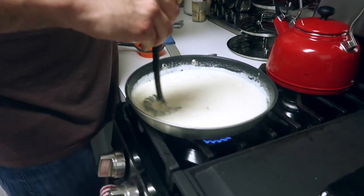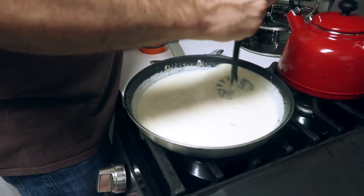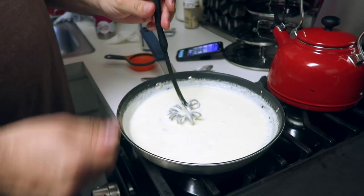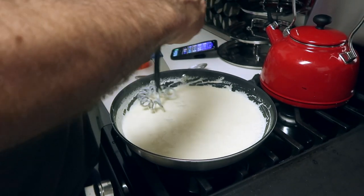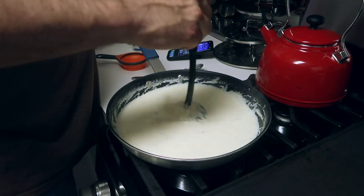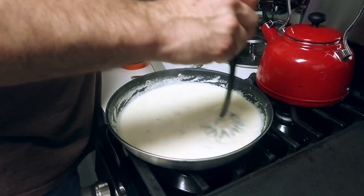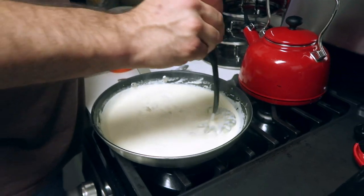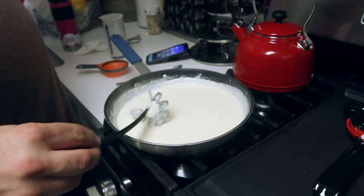Once that cheese goes in is where you start to feel it thicken up - you can see it take on a better consistency. It feels more like an Alfredo. So now we're going to turn this down to low for about 10 minutes. Then at the end, we will add in our chicken, some steamed broccoli, more whole cloves of roasted garlic, and a little bit of salt and pepper as needed.